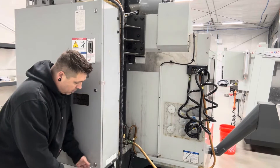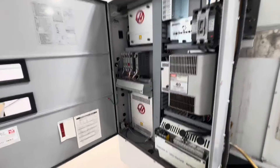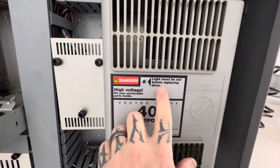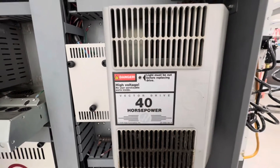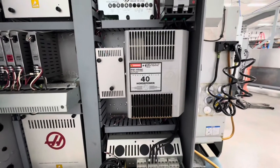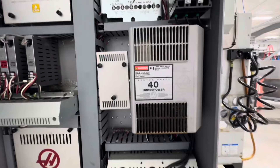I've given this machine a little bit of time to discharge. Here's the important thing right here on the vector drive — it says 'light must be out before replacing drive.' This little LED uses up some power and discharges the capacitors in the drive. If it's on and you start trying to touch terminals, you could get a pretty bad shock or possibly get killed. So you want to make sure that light is out — that's a must.